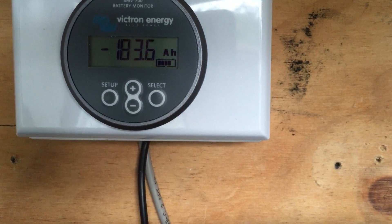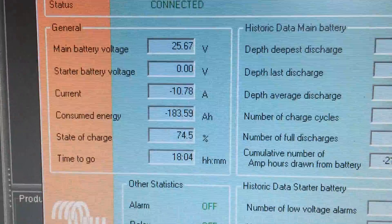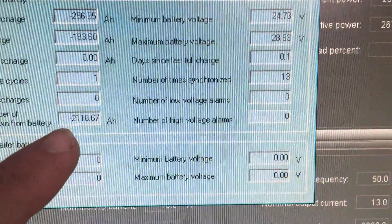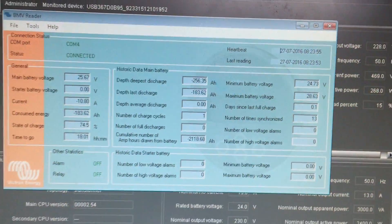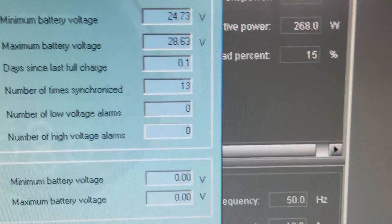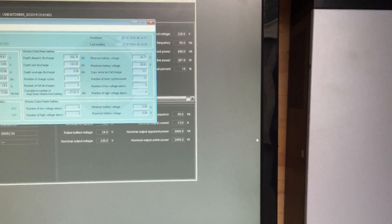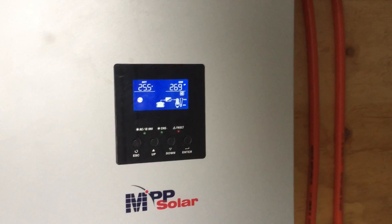We've got 183 amp hours last night, and we've taken out of the batteries 2118 amp hours total — that's quite a bit of power. Time synchronized is 13 days, and I've probably done another 10 cycles on top of that. So what I'm going to do now is another battery voltage check — we're still using it, so this will be the same conditions as the first battery voltage check I did.